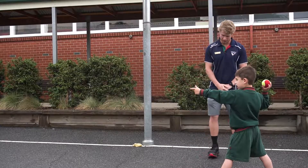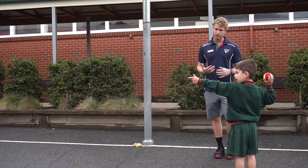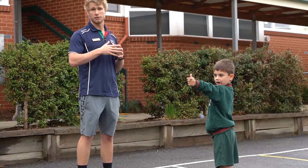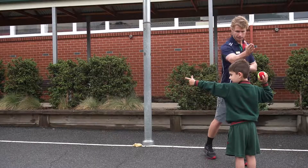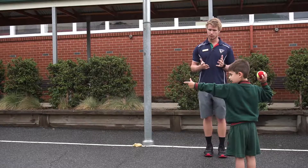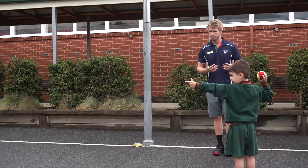Remember, we start with our feet together. Henry is in his proper side-on stance, feet together to begin with, pointing towards his target, and he's made that nice L shape with his back arm. He's ready to throw, in the proper stance, and from here it's just a matter of going for it.